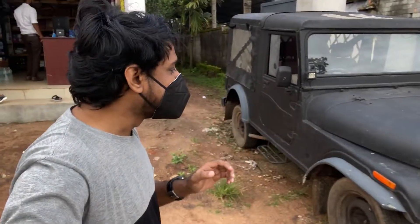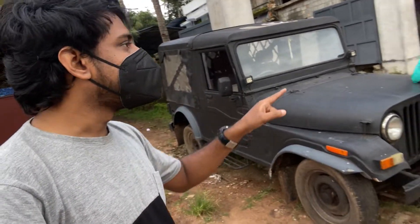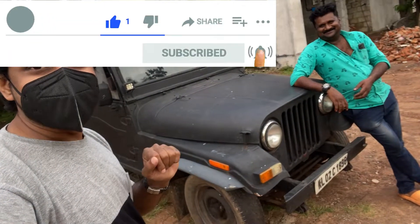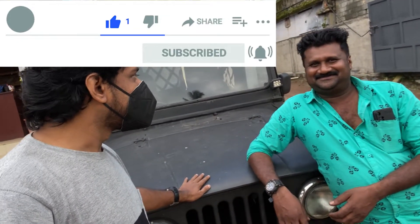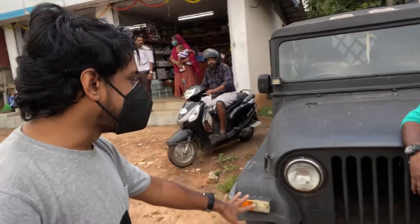I did not miss it. I made a Jeep — 93, 93. I made a Jeep. 93, 99.